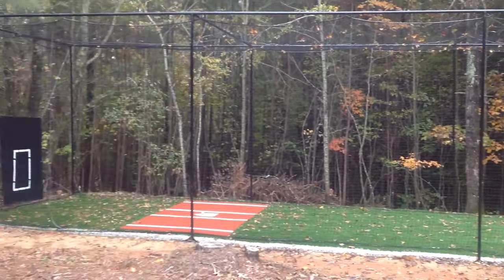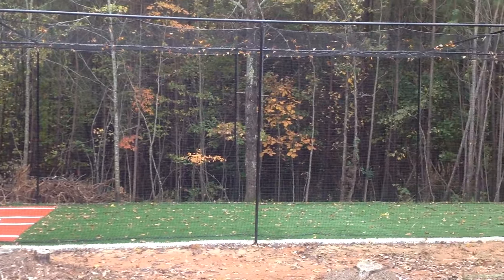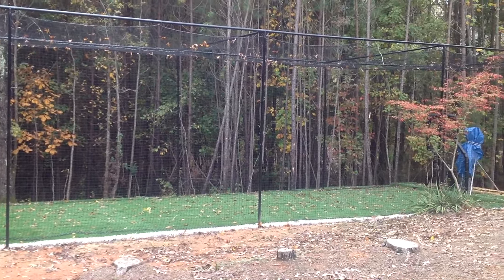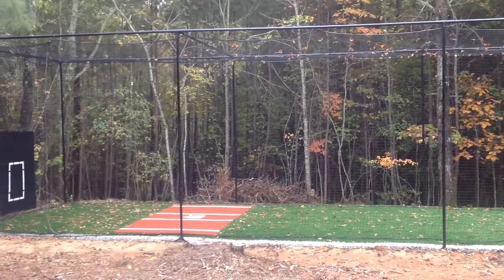As I told you, this is a 12-by-14-by-70 professional cage. The netting is a number 30 net hanging inside with the door. Thanks so much everybody, have a nice day.